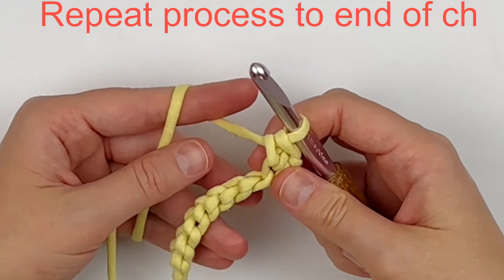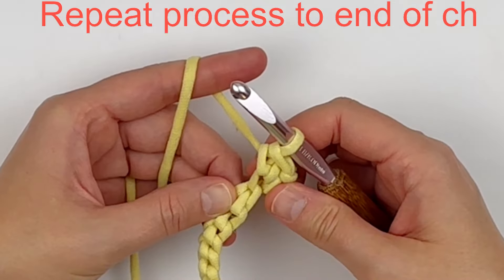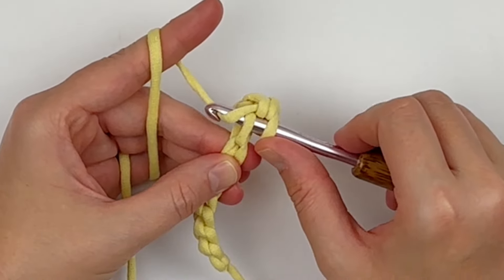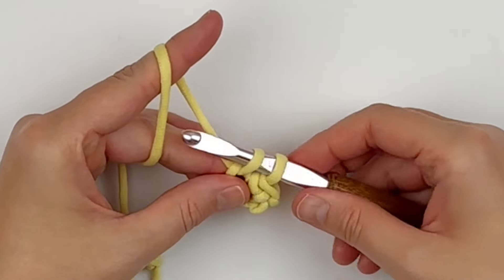Continue repeating this process to the end of the chain: insert your hook into the next stitch, yarn over, pull up a loop, then yarn over and draw through both loops.